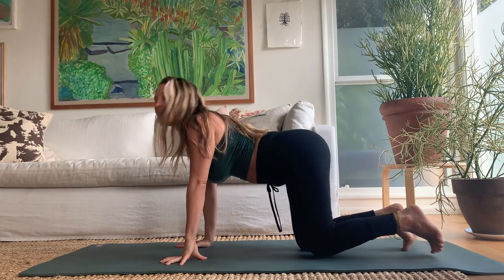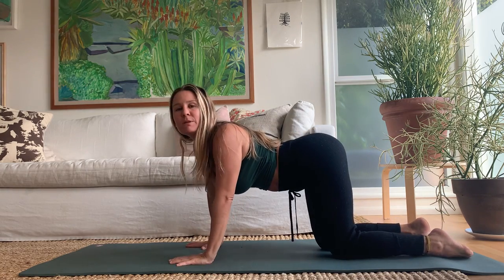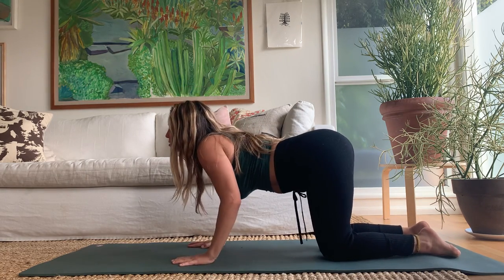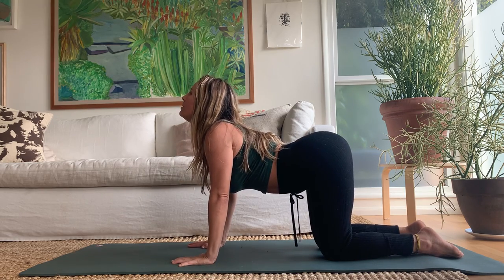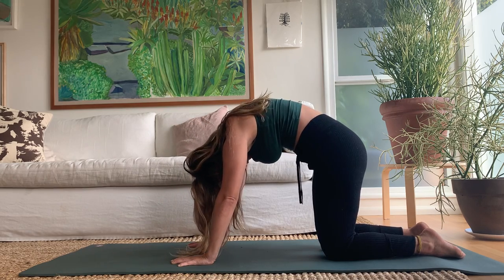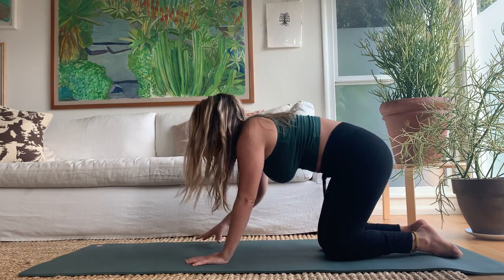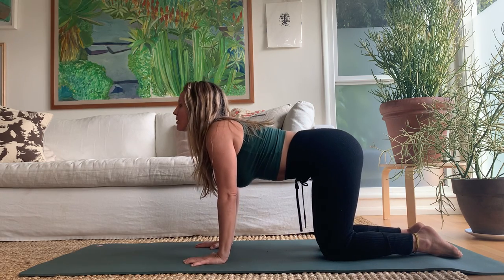Come forward onto the hands and knees, stacking shoulders right underneath your wrists. We're just going to start with simple cat-cow through the spine: inhale, arch the back, pull yourself through; exhale, round the spine, hollow and empty. Inhale to arch, exhale to round.